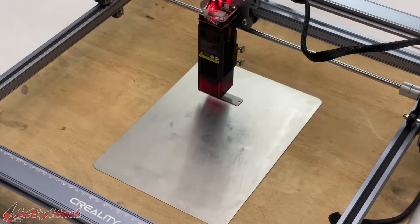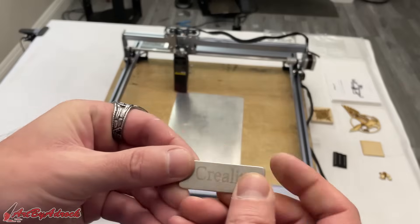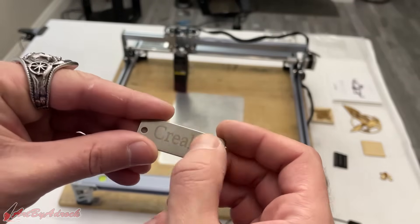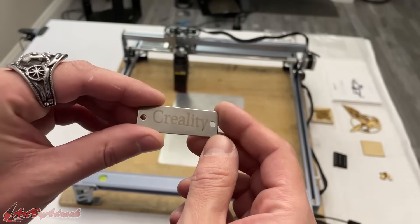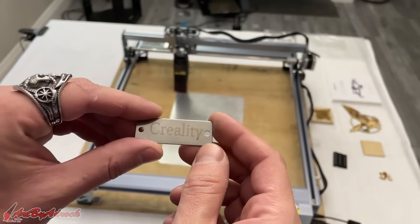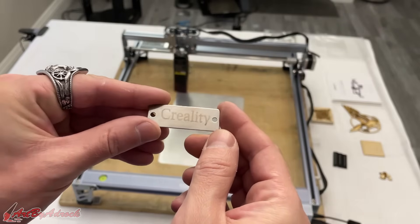Here I have a piece of stainless steel, and I'm going to be going off of their settings which is 500 millimeters per minute at 100% power. Let's hit start and see how this works on stainless steel. Okay, that has finished. As you can see, it came out — it is really light. I could probably adjust the settings, slow it down to maybe 200 millimeters per minute at 100% power and see if it comes out any darker. But it did work and that etched it just fine.